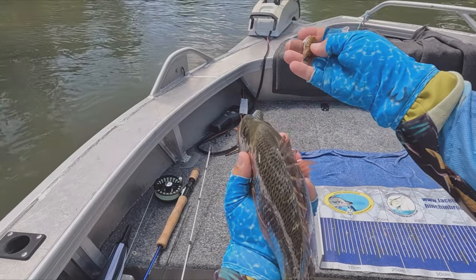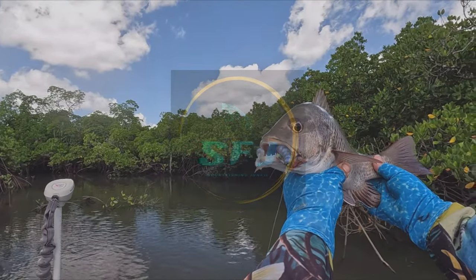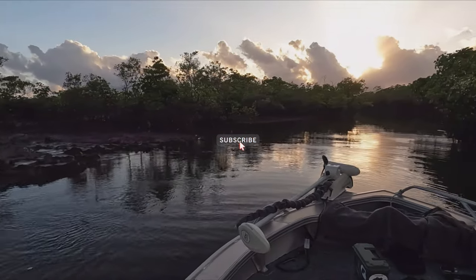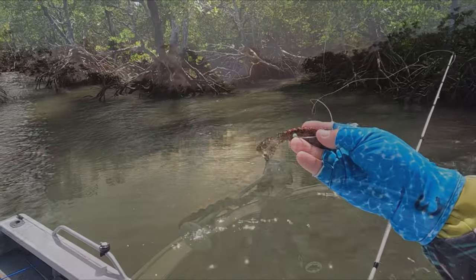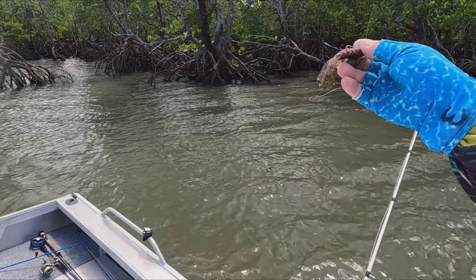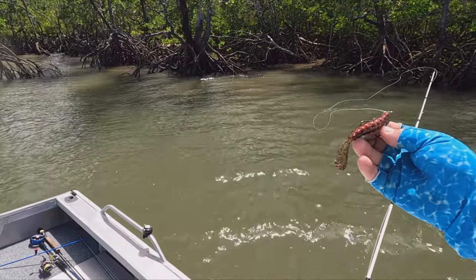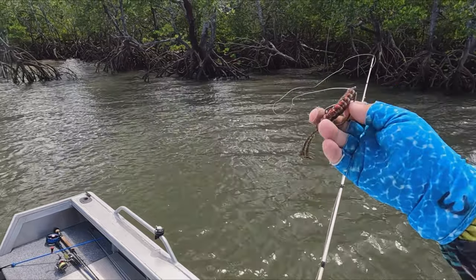I was saying before about trying to match what they're eating. The water is a little bit clearer here and I'd normally use white, but I'm going with the darker color that matches some of the crabs getting around on the mangrove roots. It's a half-flooded forest and I think the best option is to make one of these Zedman Billy Goats look like a crab falling in the water. Let's see if we can get a jack or a barra.